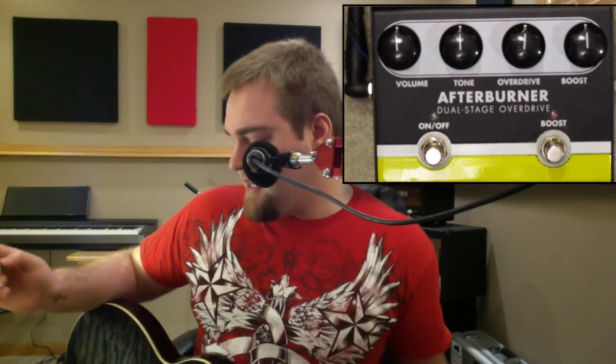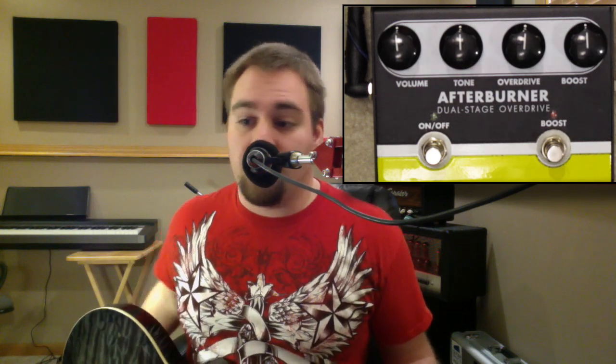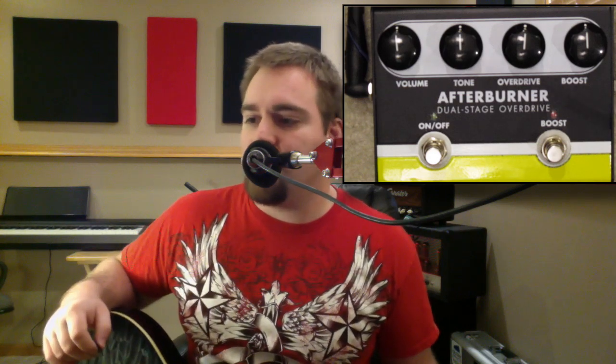That's our clean signal. Let's take a peek at the pedal. We're just going to go through the knobs all at 12 o'clock. I find the unity volume is right at 12 o'clock on this pedal, which is pretty awesome. But let's just take a listen.